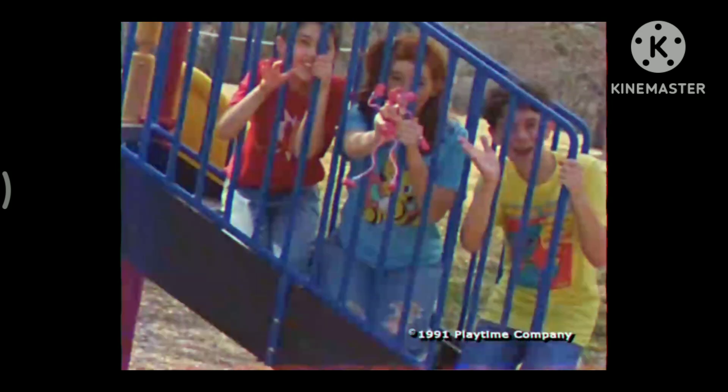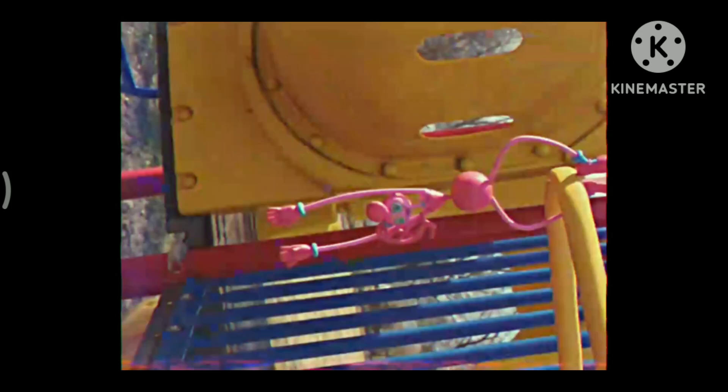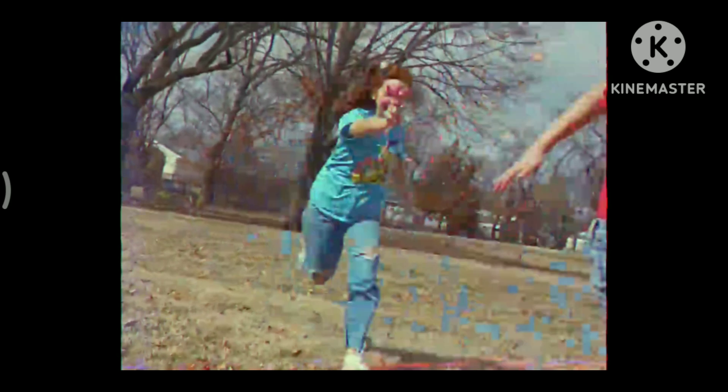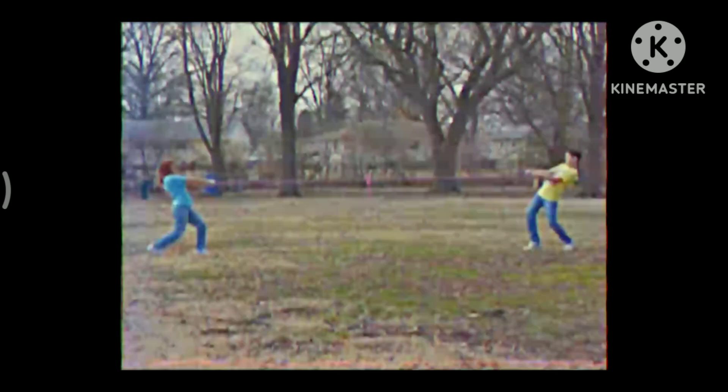Mommy Longlegs! Look at Mommy Longlegs, the coolest toy around. You can stretch her legs or hang her upside down. Try to twist and bend her in every kind of way. Now it's time to have some fun — Mommy Longlegs, what's the way?